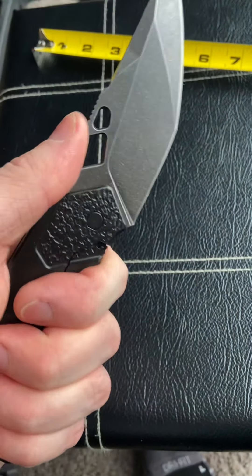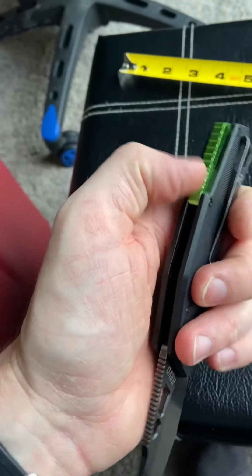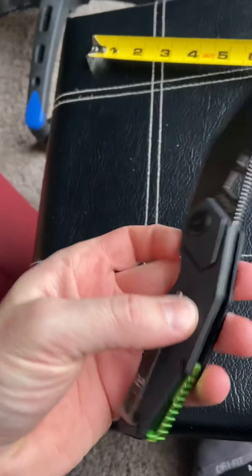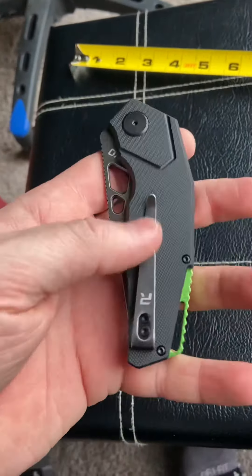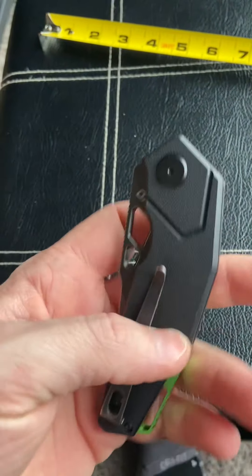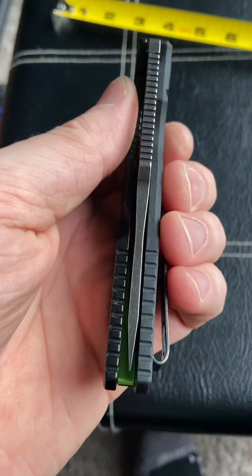The G10 is the grippy side — without it my hand would just slide right off this thing. It has a cool green anodized aluminum back spacer, which I like. It is a deep-carry clip, but for some reason they didn't position it all the way down, so you still have a little bit hanging out of your pocket.